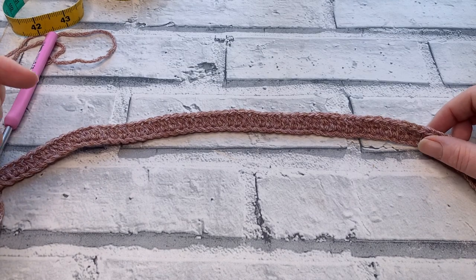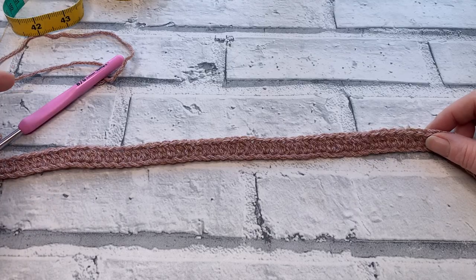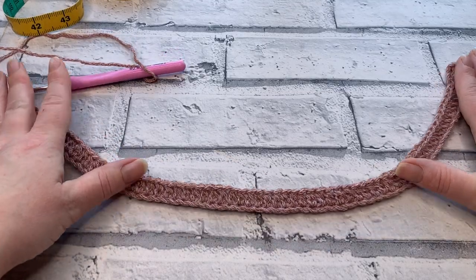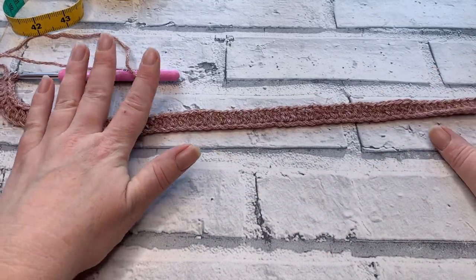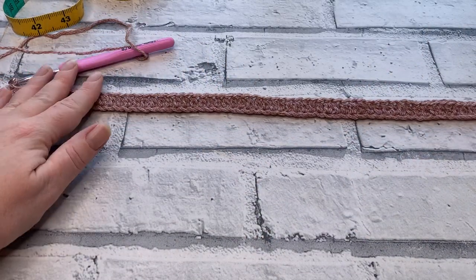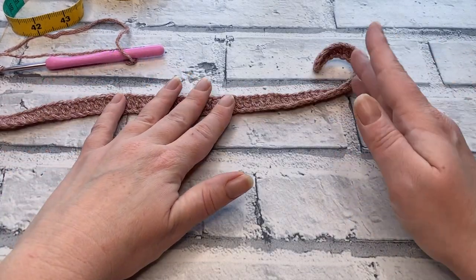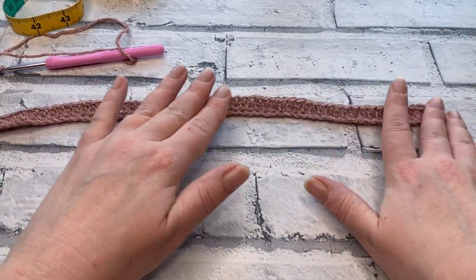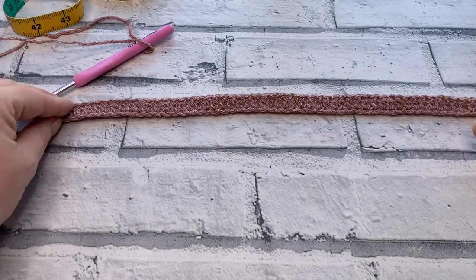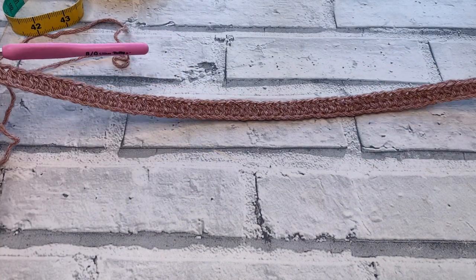What's really important is that your piece lies flat — it shouldn't be frowning or smiling. If your first row is frowning (curving at the sides), your starting chain was too tight — try going up half a millimeter or one hook size for the starting chain. If your first row is smiling, the chain was too loose. A slight curl is fine, but if it's completely rolling up, redo this row until it lies flat.